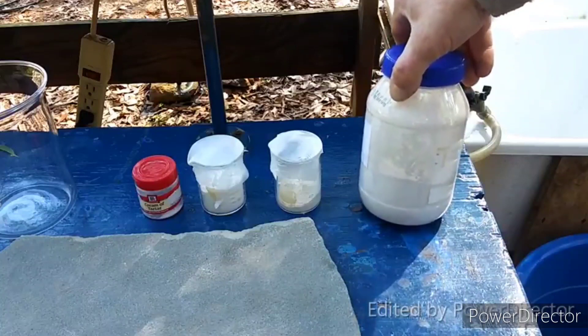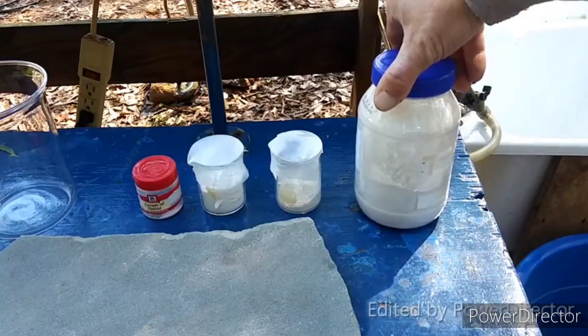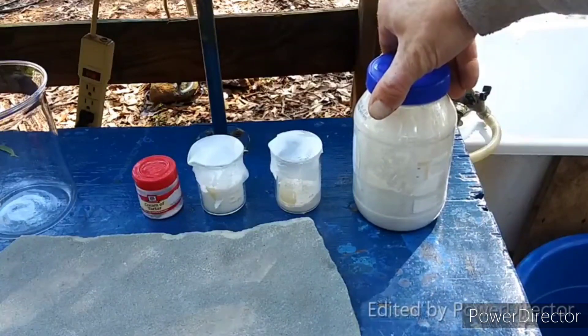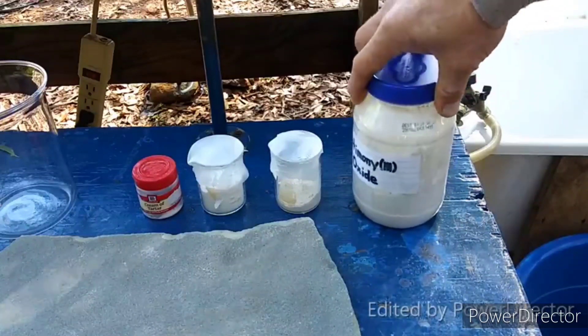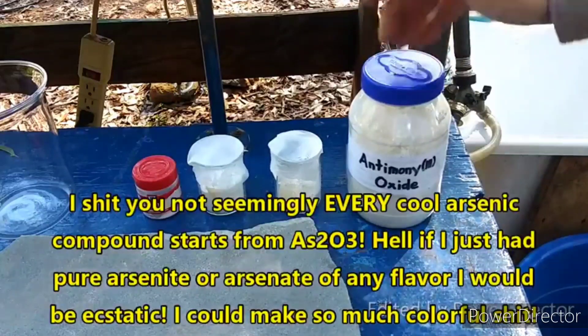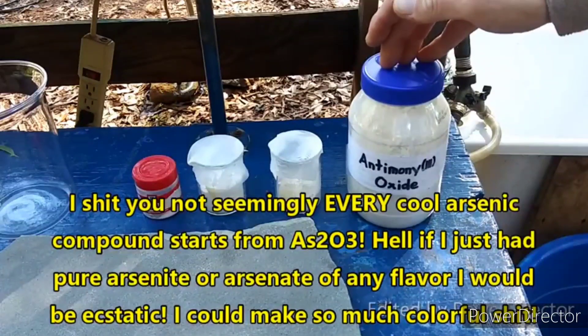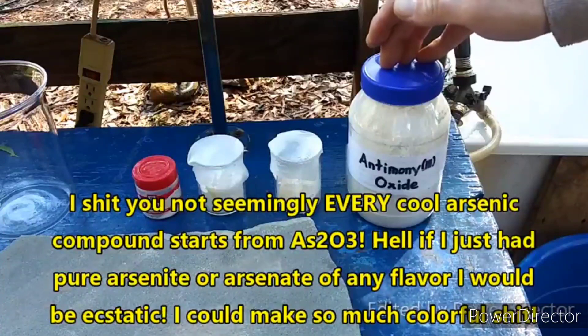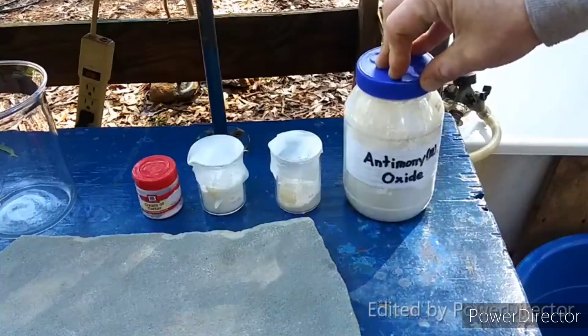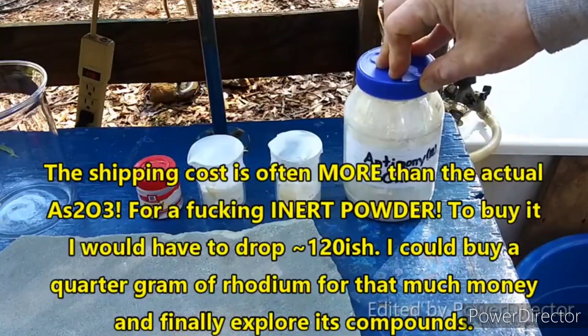If only you could get arsenic trioxide like this — that would be so awesome. I could do so many cool arsenic compounds if I just had some arsenic trioxide. I know for a fact that stuff does not cost much to produce, but you try to buy it and it is outrageously expensive. It's just ridiculous.